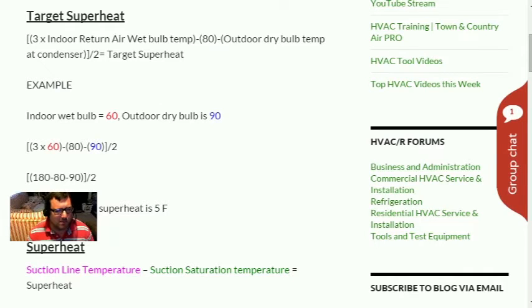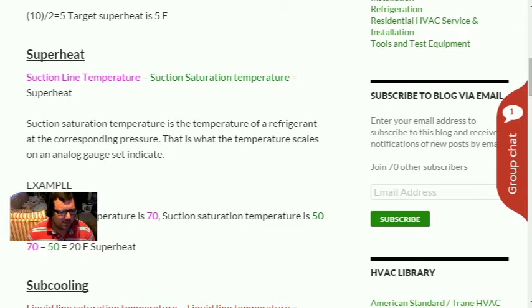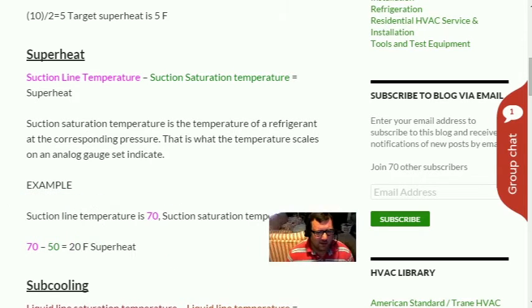I actually use this quite a bit in the field. I used to have the Field Piece wireless transmitter — plug it into the relative humidity wet bulb head, leave it in the return grille, go outside and read it off my meter, the SC 57. They have newer wireless stuff now, but that old school wireless still works.